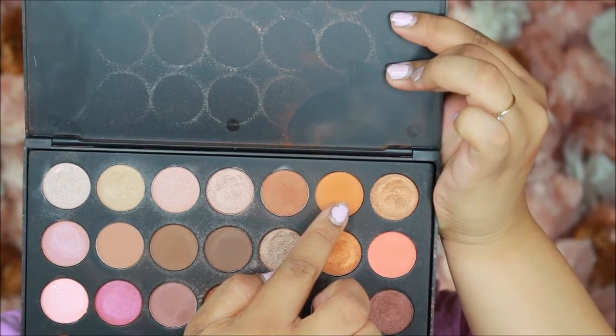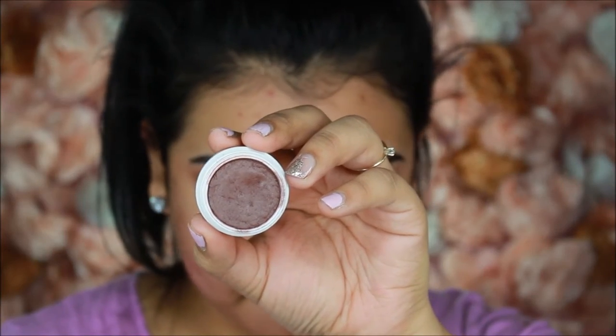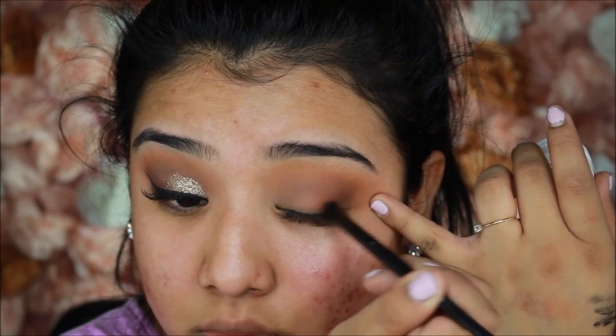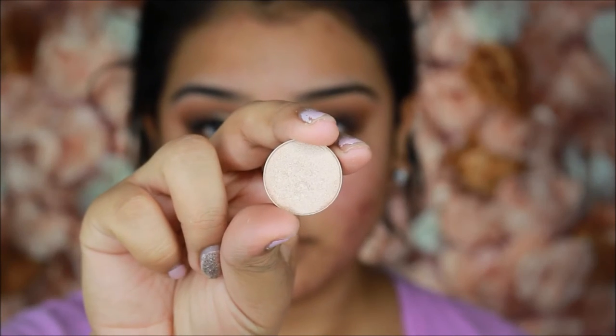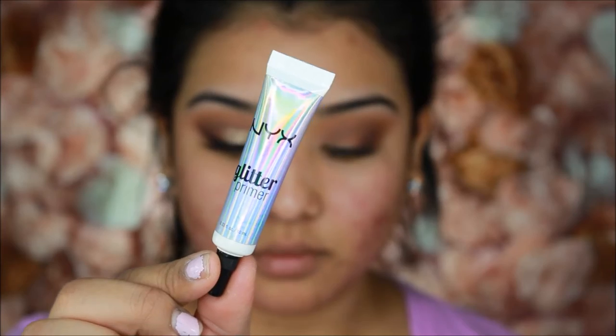I go back into the Morphe x Jaclyn Hill palette and place that orange shade on the outer edges of the transition into my brow bone for a little more orange in that section. Then I take Colourpop Mittens — a really nice brown with a red undertone — and focus that with a dense ELF brush on the outside of the eye in a V-motion, then blend it out with the Morphe M522. For my brow highlight, I take Shimma Shimma by Makeup Geek on the brow bone area, flip the brush to its side, and blend it into the transition shade, building it up until it's nice and intense.